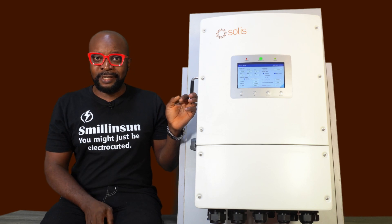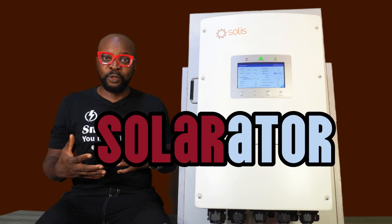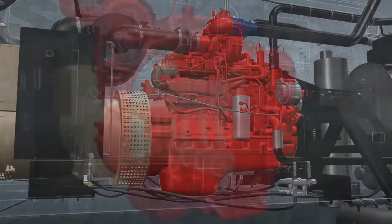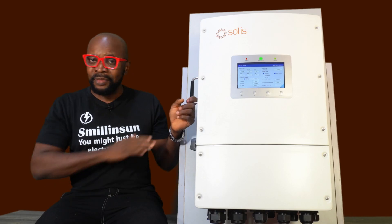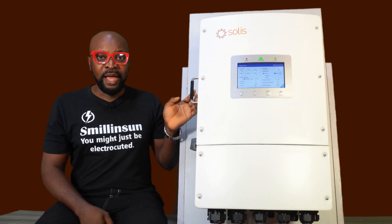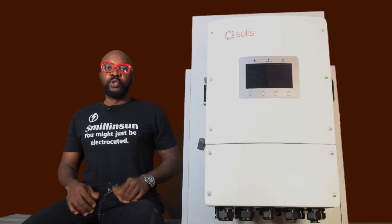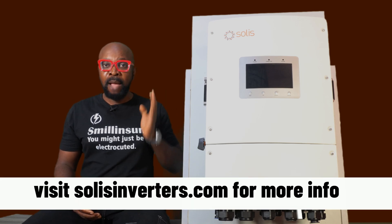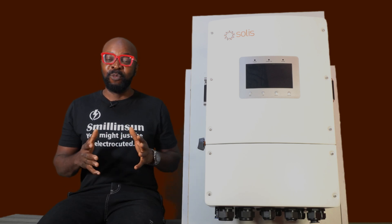This Solarator S6 EH3P belongs to the Solarator Series. And the name in itself was gotten from a fusion of solar and generator, because this guy seamlessly communicates with your diesel generator and your grid to give you uninterrupted power supply — very seamlessly, so easily. And this inverter has got to have one of the fastest switch-on times. If you ever have a power outage, this inverter is going to respond in exactly 10 milliseconds. And that's incredibly fast — as far as I'm concerned, that's a lightning speed.